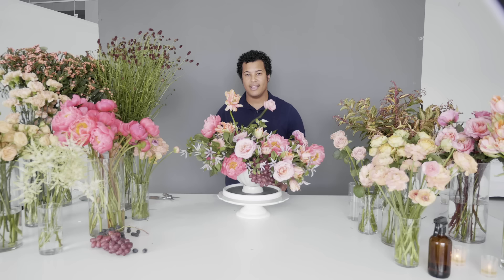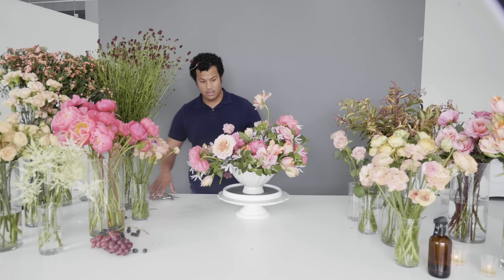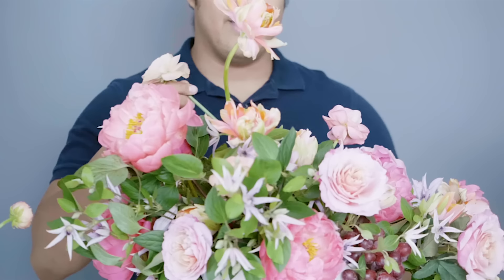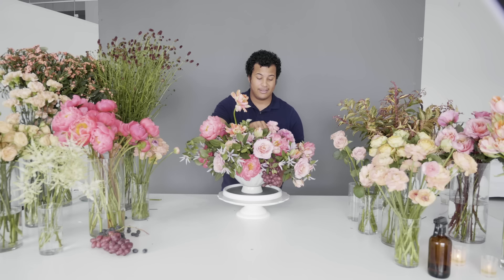Now that the arrangement is practically done, we're going to add a little bit more gesture with ranunculus. They have such a pretty petal count and by adding them into the arrangement it's almost like they flutter on top of it — adding a really cool shape. I don't want anything to compete with this high point over here, so I'm going to do something a little bit over here to create definition between the flowers on each side. This is a chicken wire arrangement so these things are holding up pretty nicely.